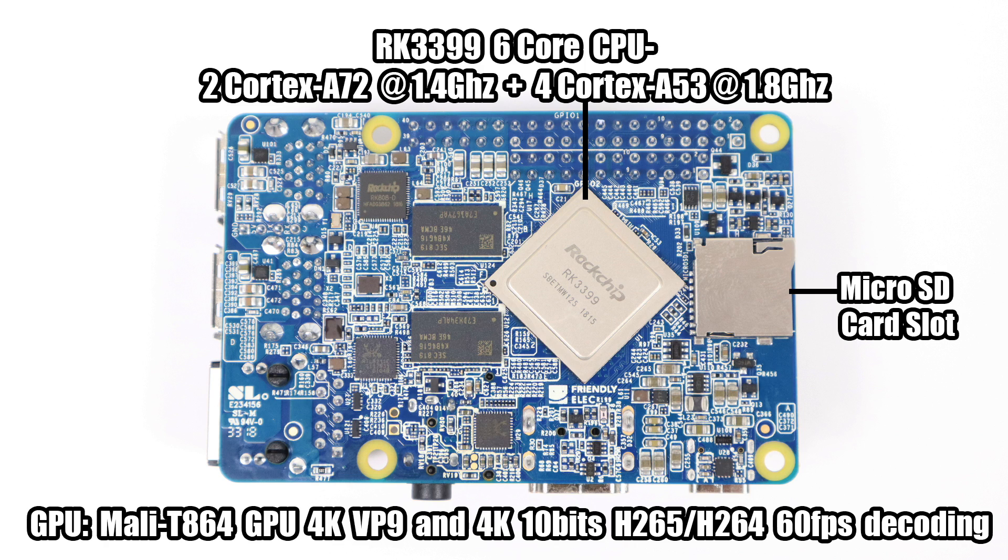On the back of the board there's a micro SD card slot — I tested a 128 gigabyte card with Linux and it works fine. All of this is powered by a Rockchip RK3399, a six-core CPU with two Cortex-A72s running up to 1.4 GHz and four Cortex-A53 cores running up to 1.8 GHz. You'll see everywhere that the A53s run at 2 GHz, but I haven't found a kernel for Android or Linux that allows this yet. At 1.8 GHz, this RK3399 already gets really hot.